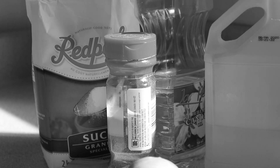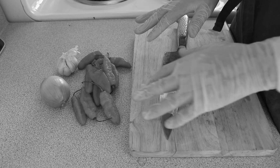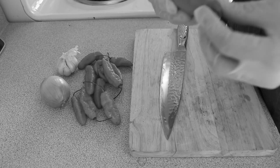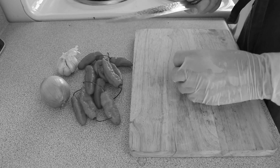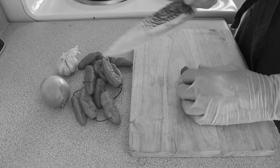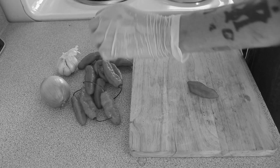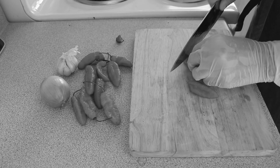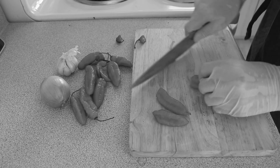The first thing you'll want to do is chop your vegetables, but don't forget to wear gloves. Handling ghost peppers without gloves is a big mistake. Chop the tops off your peppers, but be sure to leave the seeds inside — that's where a lot of the heat comes from.